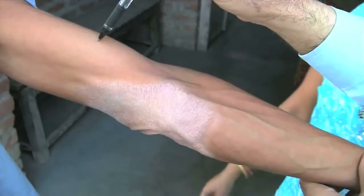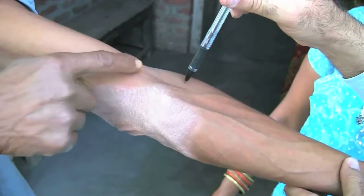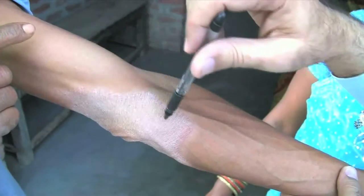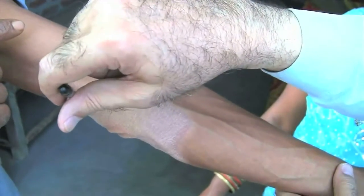Testing should never be done in a hurry. Take care to give enough pause between the touches. The ballpoint should touch gently without stroking. Ensure that the person cannot see the sight of touch.